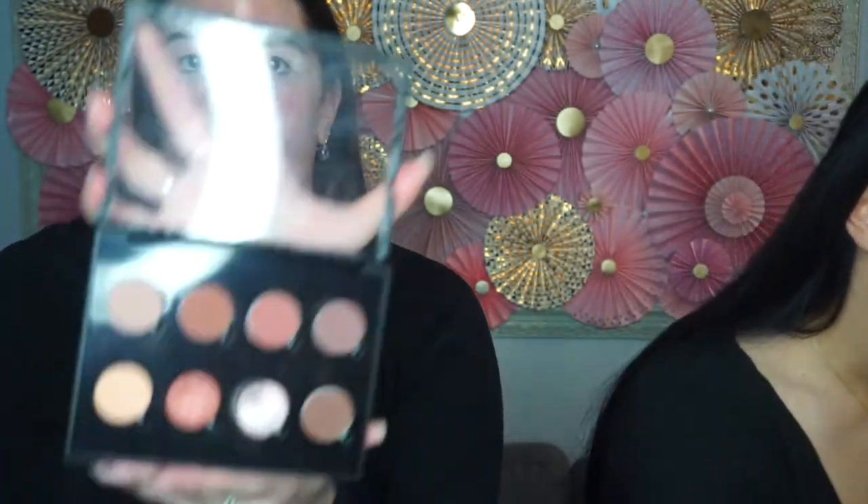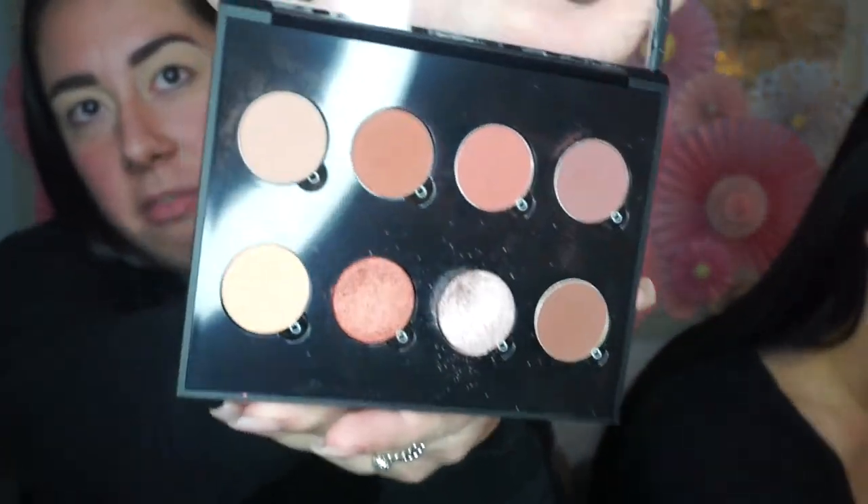We decided to keep a nude shimmery eye and then a bold red lip. So if you want to see how to get this look, please keep watching. We're gonna start off a little different today — we're gonna start off with our eyes. I'm not using any palette in particular; I'm using a palette I made myself with Anastasia single shadows. I'm gonna start off with Isabelle, and I'm going to start off with the shade Birkin in Make Grace.